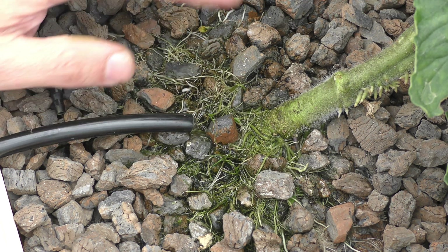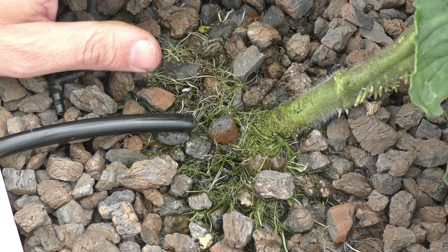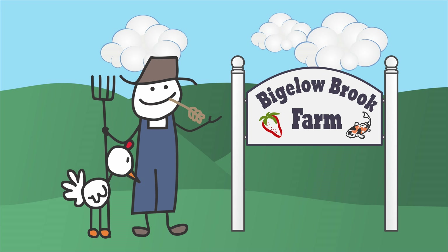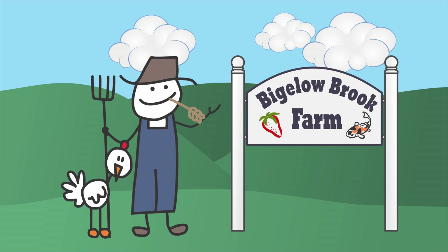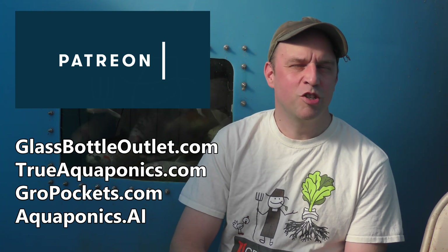I'm going to do a little experiment on my Beto buckets that probably goes in the completely useless category, but we're going to try it out anyway. These videos are brought to you by our Patreon contributors, our top contributors.